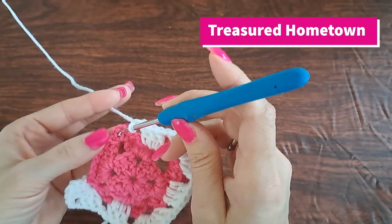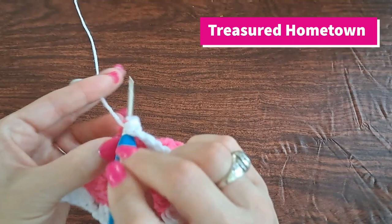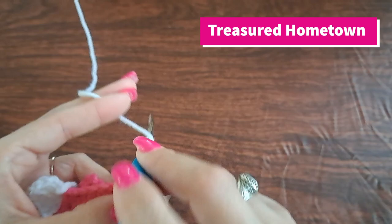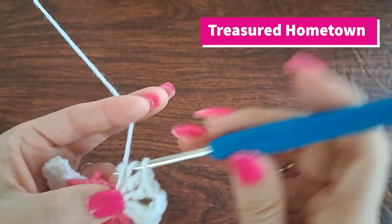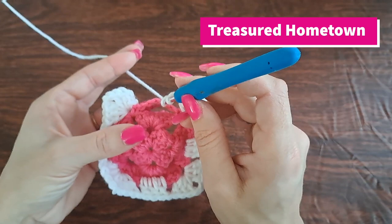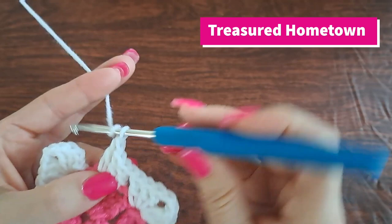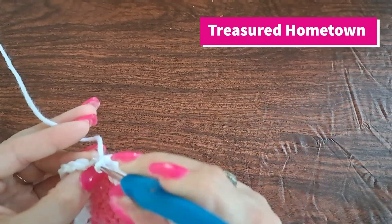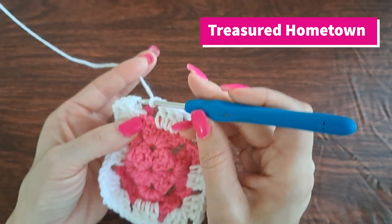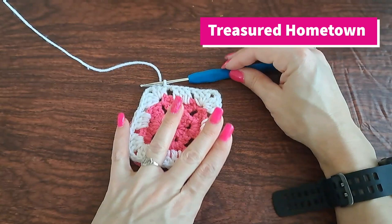Work the next corner: three double crochets, chain two, three more double crochets, chain one. Then into our last little space, the chain five space we want three double crochets, a chain one, and then into that first chain. We had our joining stitch with the chain two — so into that top last chain two, we want to slip stitch in there in order to join. And there we are with our first round.